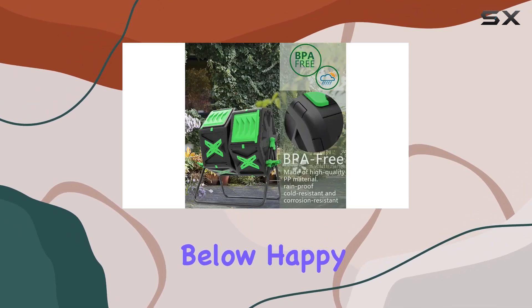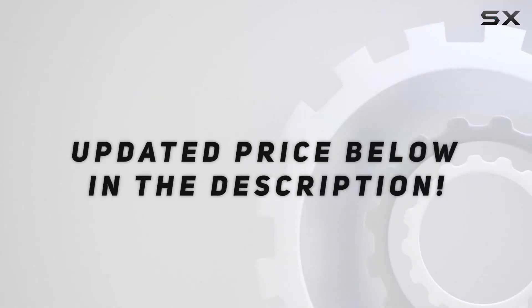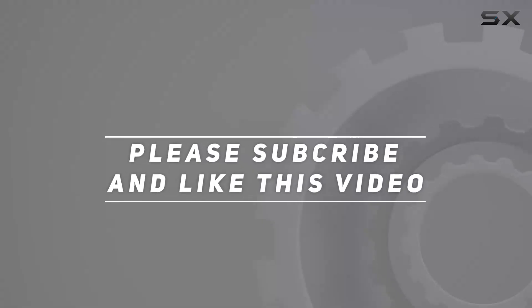If you have any questions about this compost bin or want to share your own experiences, feel free to leave a comment below. Happy composting! Check out the video description for the updated price, and thank you for watching.